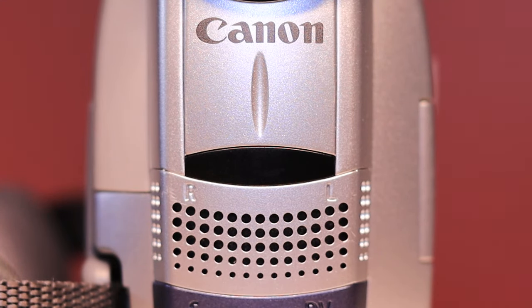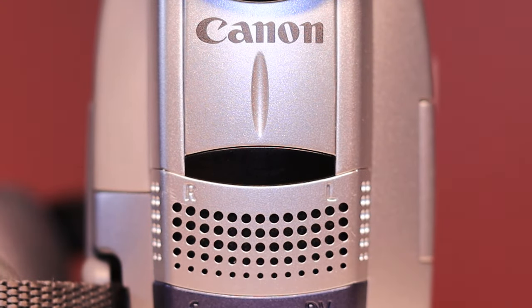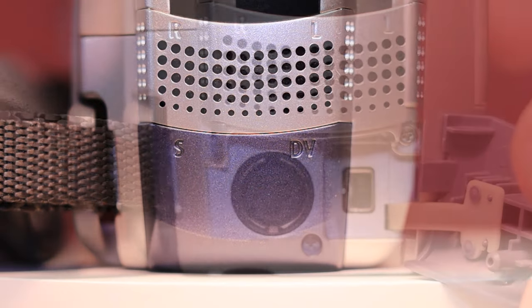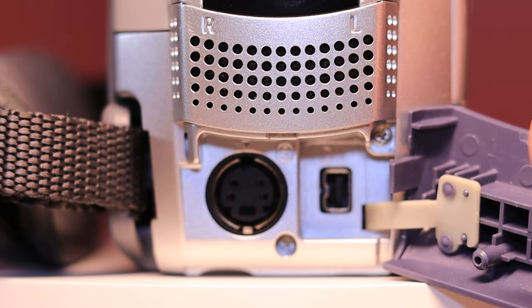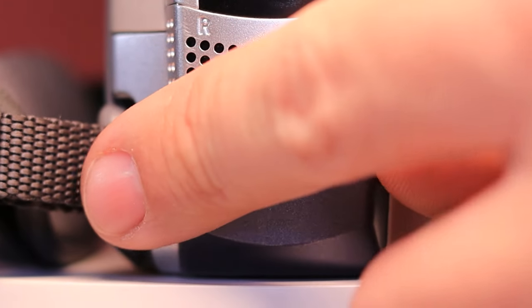You got this little black bar right here — that is your infrared receiver. So when you originally bought the camera, if you still have the wireless remote, you can push record and all that kind of stuff. That's where the receiver is for your infrared remote. Along with that, you've got your microphone up here, and it is a stereo microphone where those little mesh holes are. You've got this little purplish-blue cover with S and DV — pop that off and you have your plug for FireWire import.